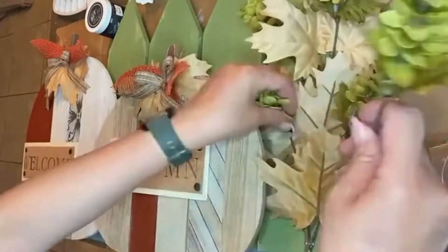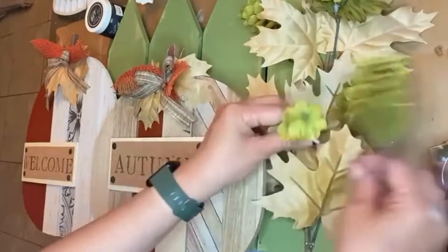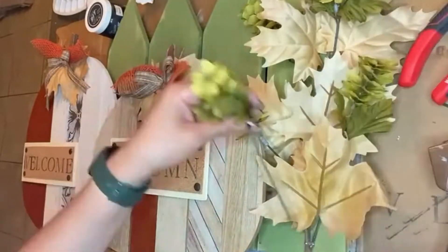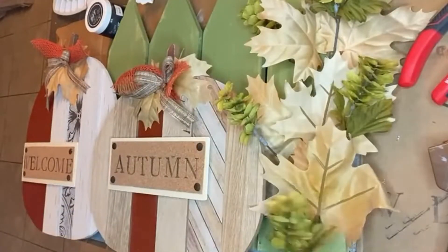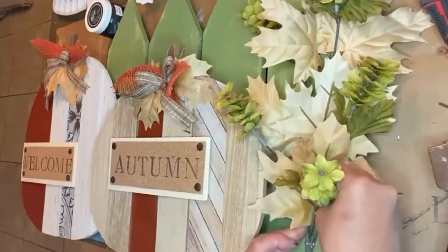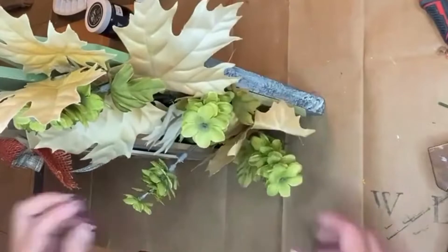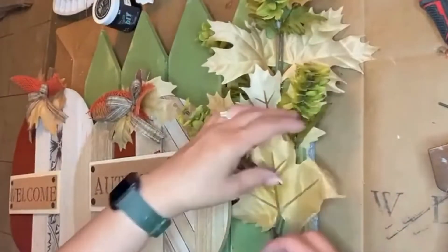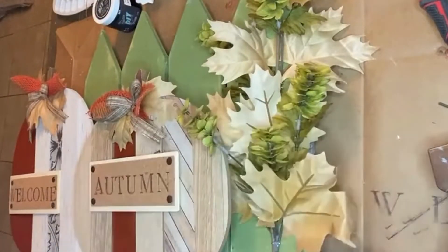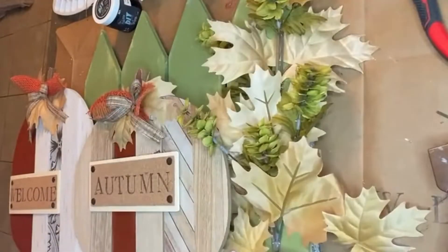Overall, this project came out super adorable and sweet — it looks very high end and is definitely well made. I hope you guys really enjoyed this project. Let me know in the comments what you think, if you like how this came out, or if you will be giving this a try for this season.